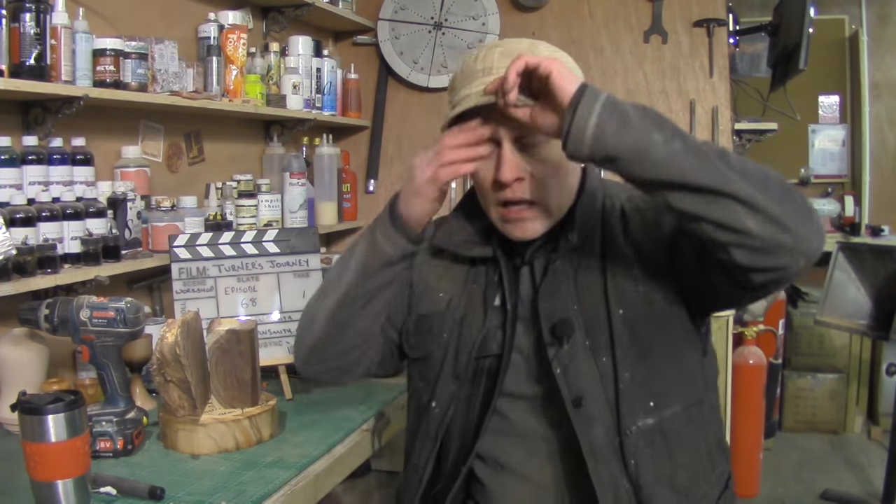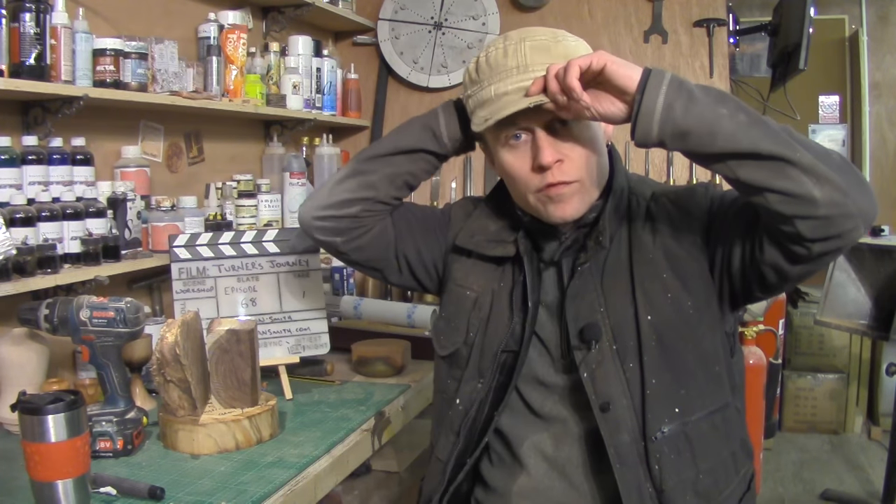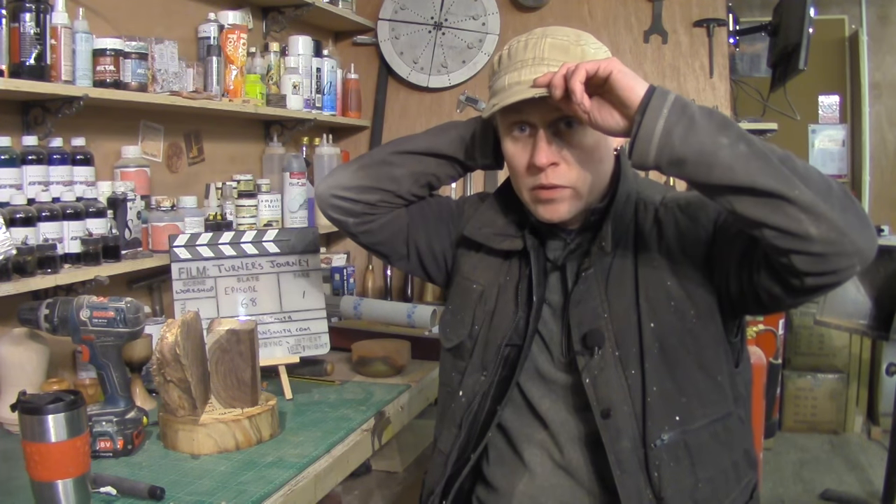Today is Friday evening, just gone five o'clock, and I've been teaching all day, which has been fantastic. We turned a brilliant first bowl for a gentleman — he did an absolutely brilliant job and is really, really pleased with his bowl. He's chuffed to bits, which is amazing.